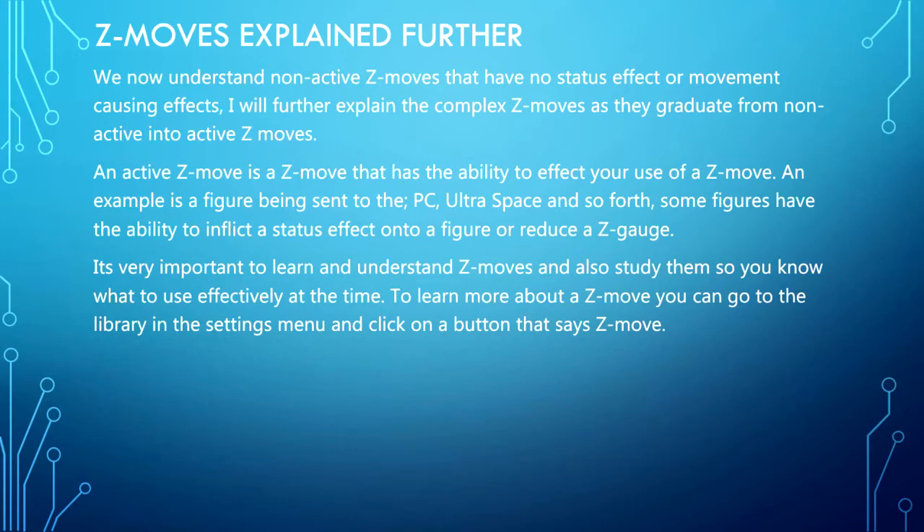We now understand non-active Z moves that have no status effect or movement-causing effects. I will explain further the complex Z moves as they graduate from non-active into active. An active Z move has the ability to affect your use of a Z move — for example, the figure being sent to the PC or Ultra Space. Some figures have the ability to inflict a status effect or reduce a Z gauge. You can go to the library in the settings menu and click the Z move button to learn more.